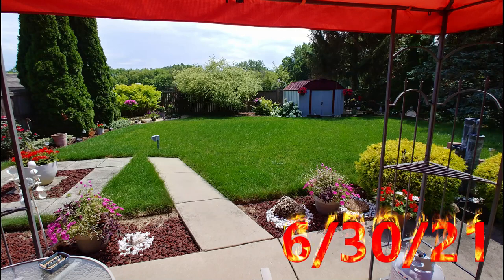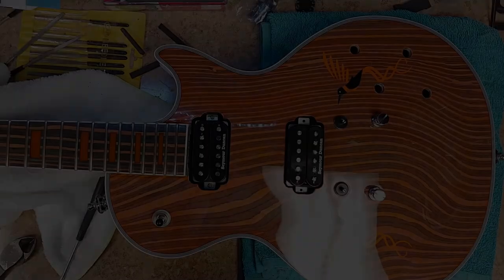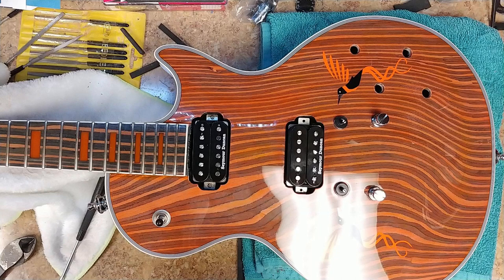Almost two weeks with rain, finally a beautiful day — hopefully it sticks around. What's going on everybody, hope you guys are all doing well. I'm gonna have a great 4th of July weekend and have a great one over here, so I decided to take a little bit of a break.